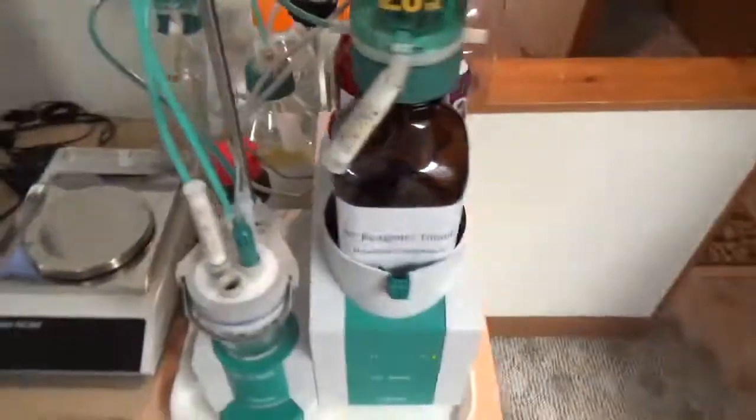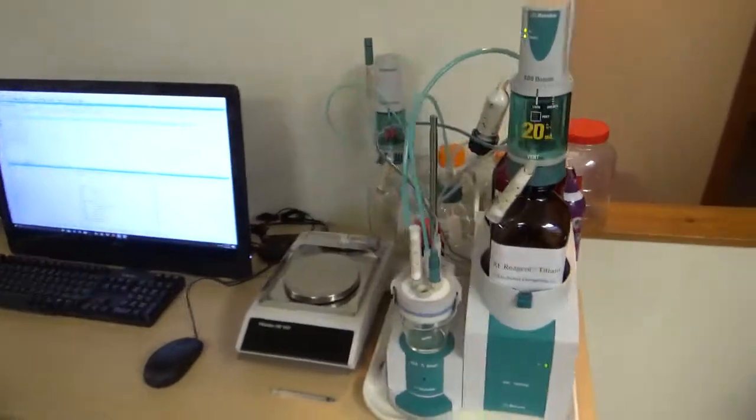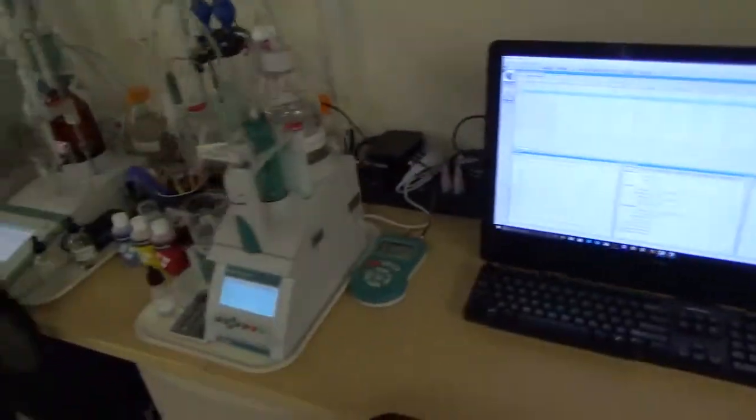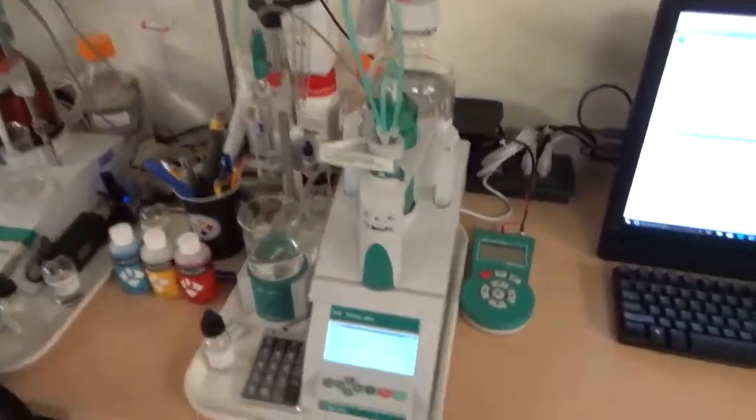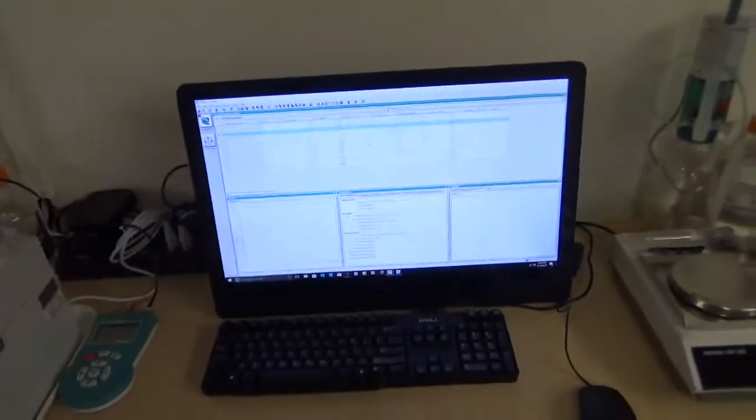For Karl Fischer titration, we also need a balance to determine the sample weight before and after adding the sample to the titrator. The titration is controlled by Tiamo software, which has a method set up to run Karl Fischer titration. We collect the data in Tiamo. For potentiometric titration for chloride or acid-base, we use T-Base software where data is collected and the titration curve and results are displayed.